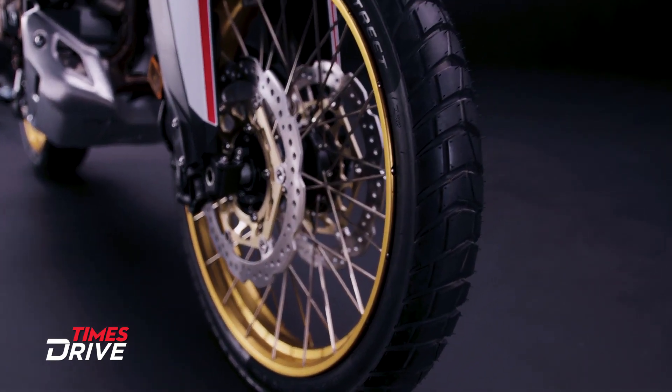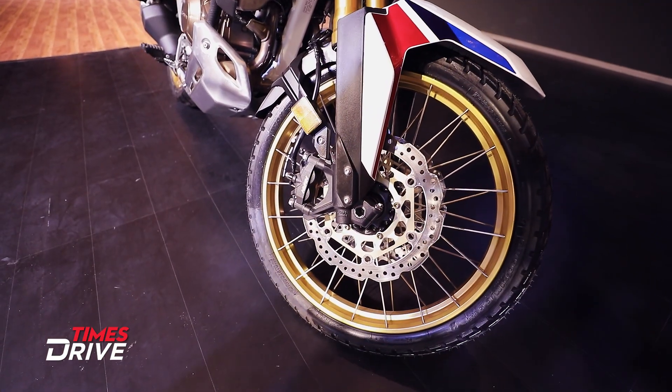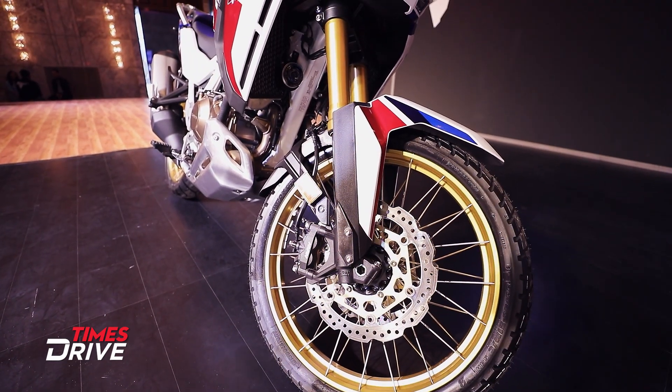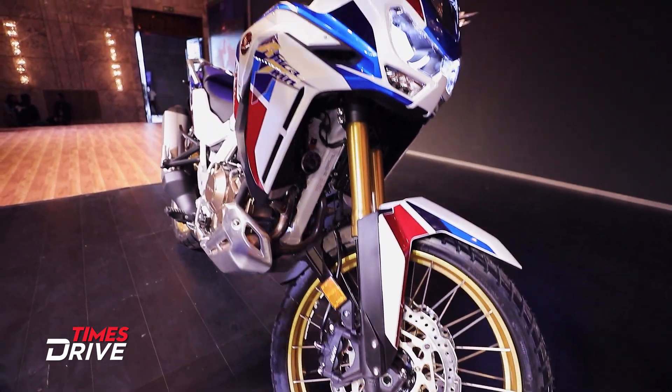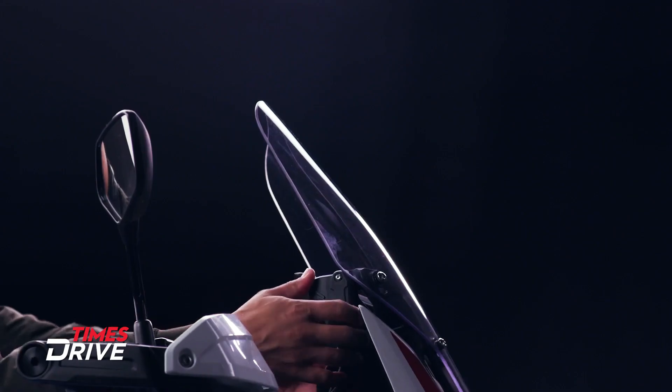On the front, you'll get to see the dual disc setup with Nissin brakes. This is a 17-inch tire in the front on the Honda Africa Twin 2020. And here you can see the windscreen, which is also adjustable up to 60mm.